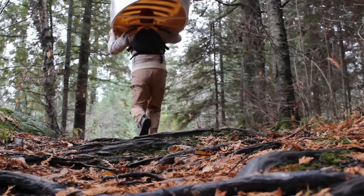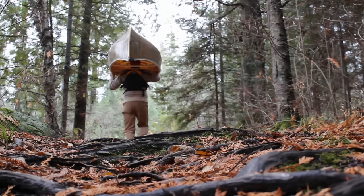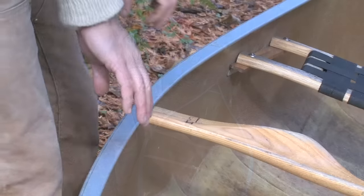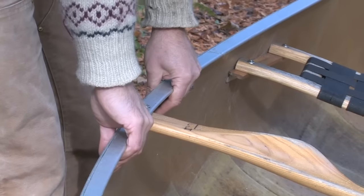If you choose to lift your canoe solo, first ensure you have safe, solid footing and enough space around you. Stand beside the yoke and reach down, grabbing the closest gunnel with two hands about shoulder width apart.